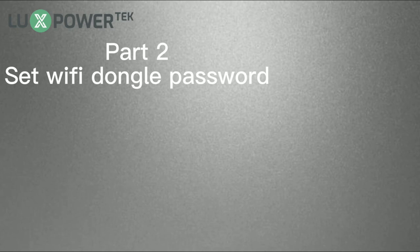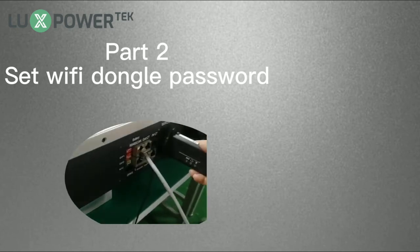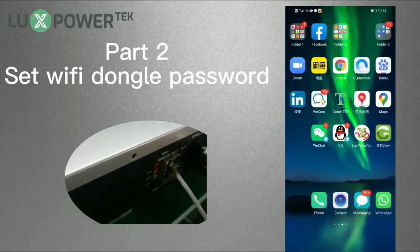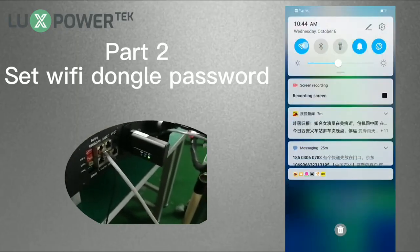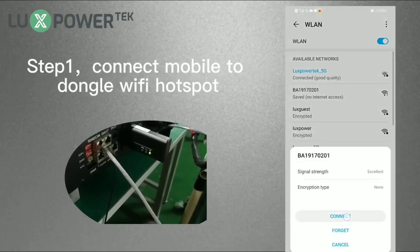We have finished registering the account. Now let's set the router password to the Wi-Fi dongle. First, power on the Wi-Fi dongle. After powering on, the middle light will flash every second, which means the dongle cannot connect to your house Wi-Fi, and we need to set the Wi-Fi password to the dongle.